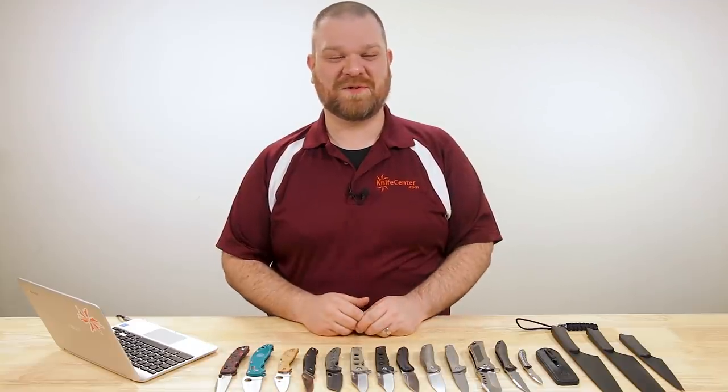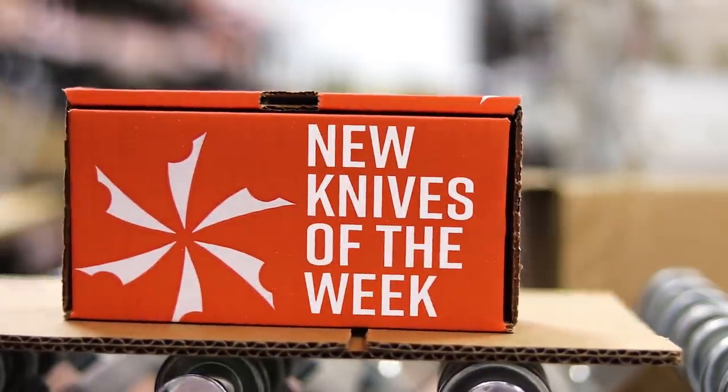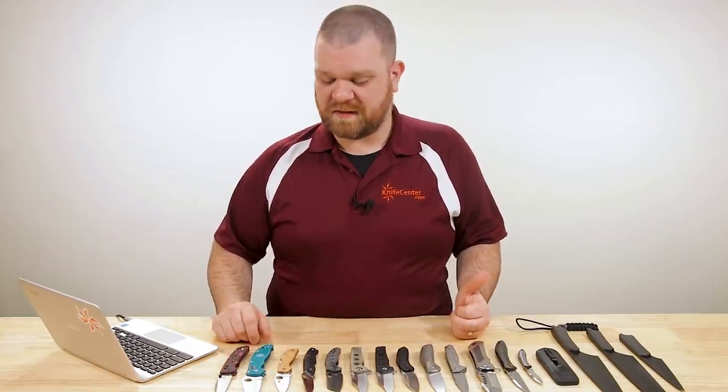Hey everyone, David C. Andersen here coming at you from the KnifeCenter. Today it's that time of the week where we're taking a look at the coolest new knives that have just hit our shelves. So let's check them out. Just like last week, we're starting out with the KnifeCenter exclusive.